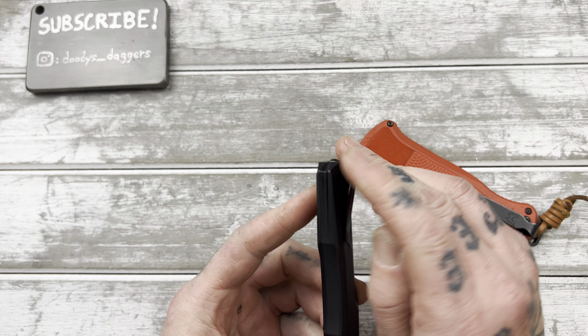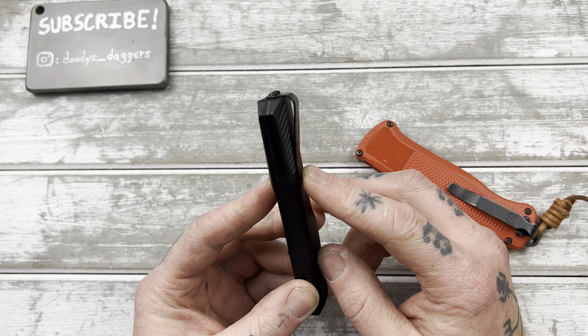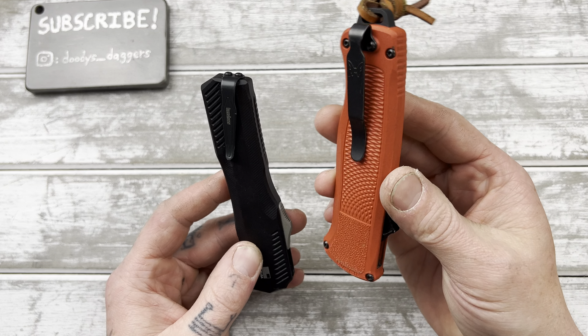The clip is angled, which looks kind of weird, but I don't immediately dislike it. I think it'll go in and out of the pocket well, and it's deep carry. I don't know if it's going to beat the Shootout's clip, because that is a very good clip.